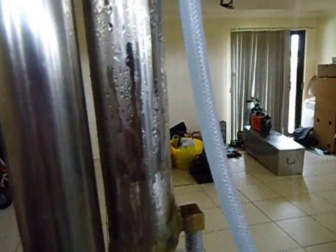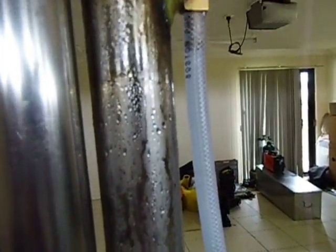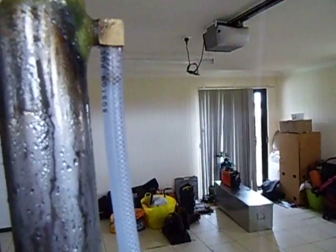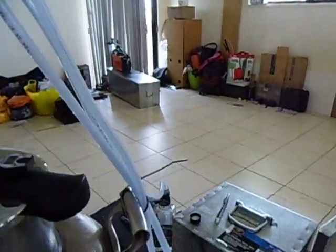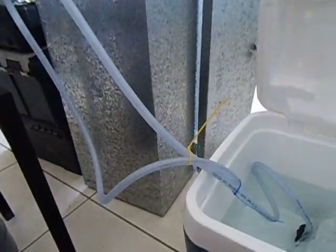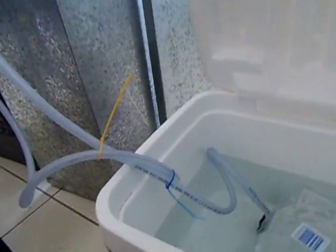It pushes the water up into the column, comes out here on the top again and flows back into the cooler box. We keep it closed and we've got a bag of ice in there just to keep it nice and cold.